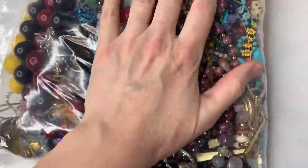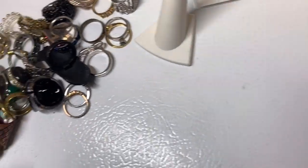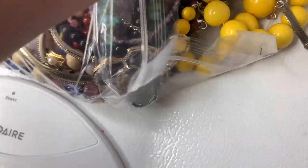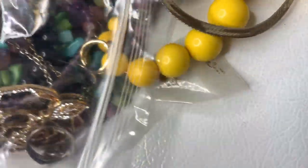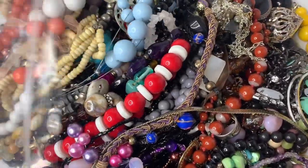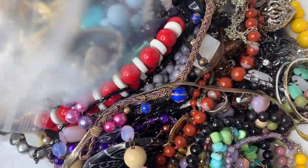This bag is a bag full of wearable jewelry. I'm guessing there's probably — let's see — almost seven pounds. And it's all wearable. I'm sure that there is a ton in here that I could pick out and definitely list. But there are only so many hours in the day, so I'm just going to show you kind of what's in here to give you an idea of what I'm going to be putting in my bulk jewelry lots.